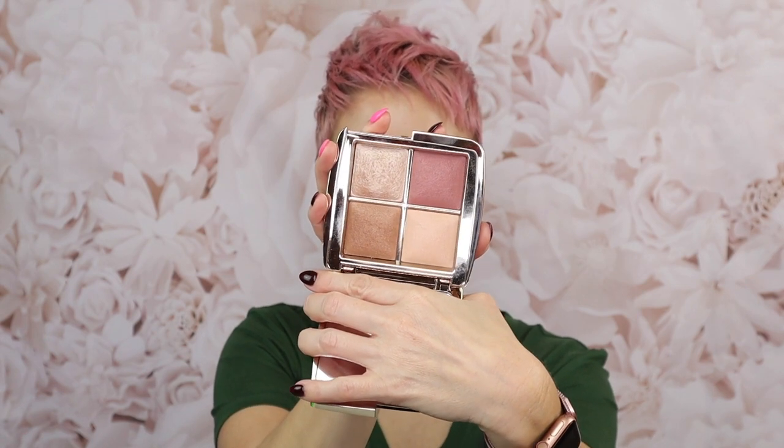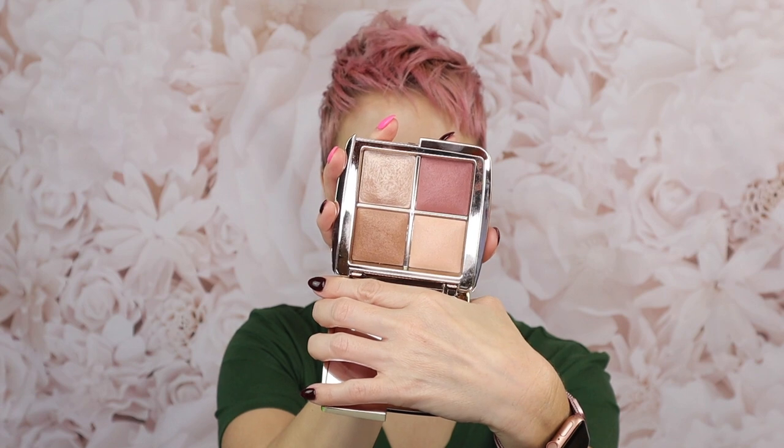Some of these shades were released a couple of years ago, back in 2018, in the larger six-pan palette, and I don't think you've been able to pick them up since — so it's been about two years. I've never bought one of those six-pan palettes because they're really expensive and I don't really use finishing powders that much, so I felt like maybe I wouldn't get enough wear out of it to justify the expense.